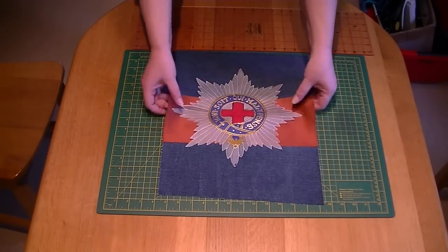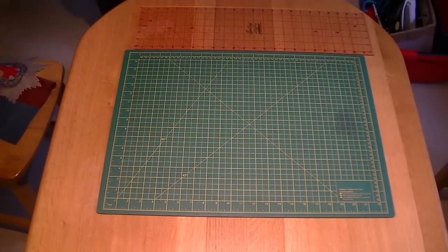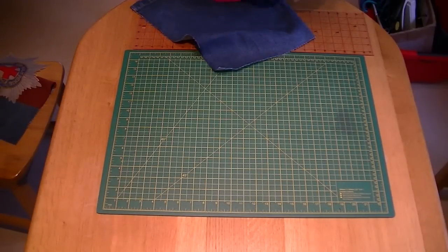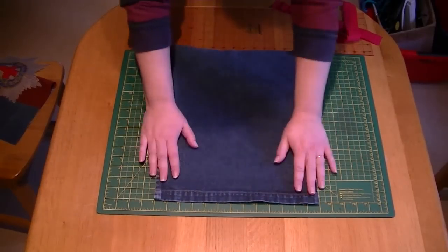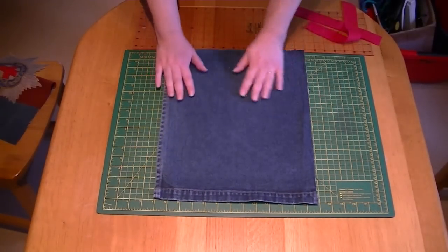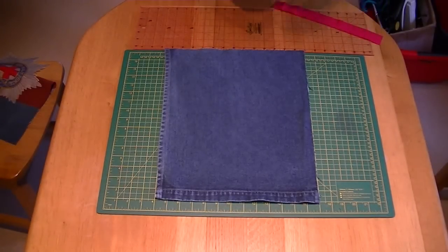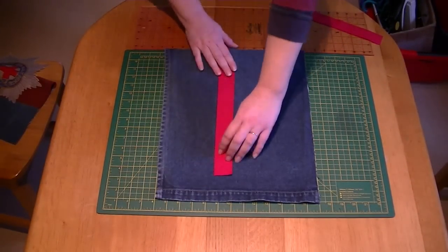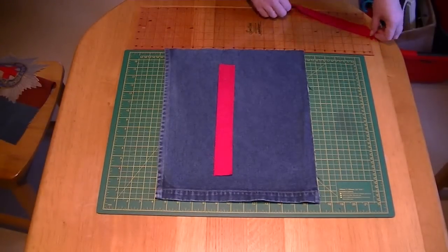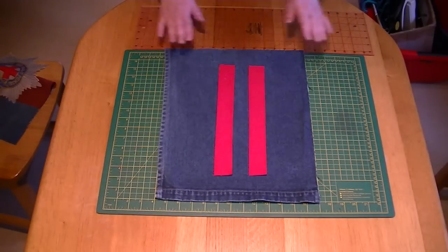I'm going to appliqué it around about the edges just to secure it to the blue red blue. The other part we're going to do is we've cut out a full size of the side — this is the backing or back side of it — and it's just a piece of old denim skirt. We've done two strips of red because Jeff is second battalion and that's what he likes.